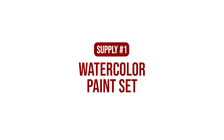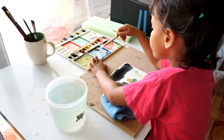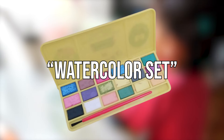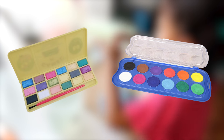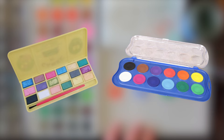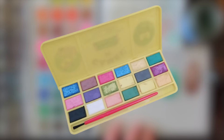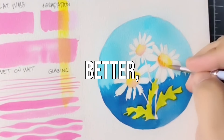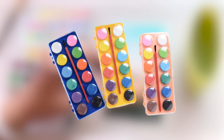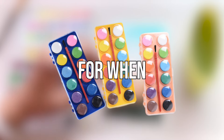First and foremost, you need your own watercolor set. For a lot of beginners who only experience watercolor at school, ito yung pinaka-common image when you say watercolor set. For an elementary school kid, okay na yung mga watercolors na to. But if you actually want to get better, then you'll want higher quality watercolors. There are three things you want to look out for when you're buying your watercolor set.